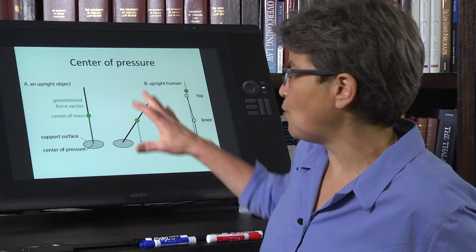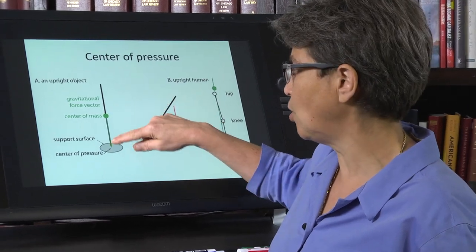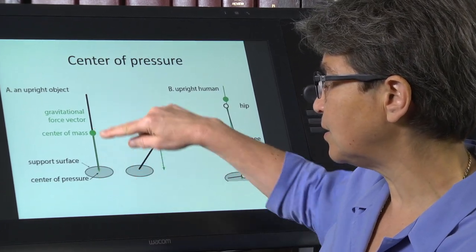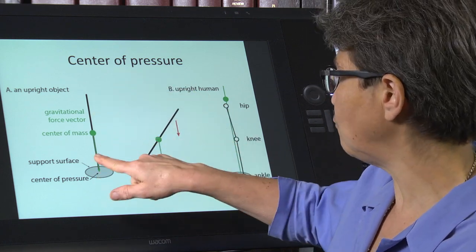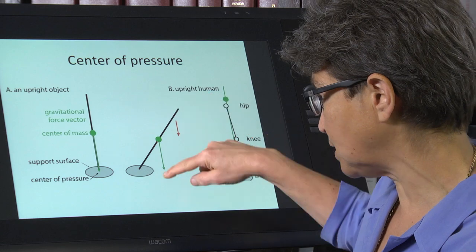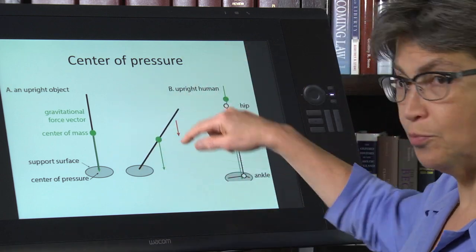If you have an inert body — let's say a pole — it has a center of mass. As long as that center of mass is on top of the support surface and the center of pressure is underneath the center of mass, it can stand up. But if we lean the pole over, the gravitational vector through the center of mass reaches a point outside of the support surface, and it will fall over.